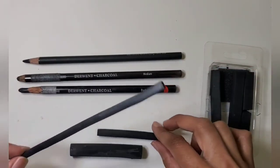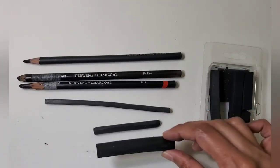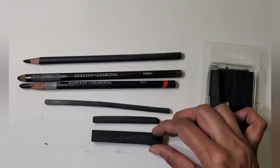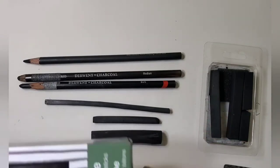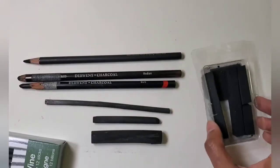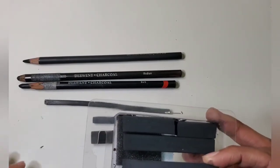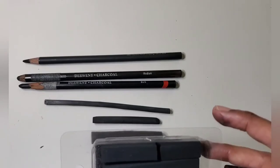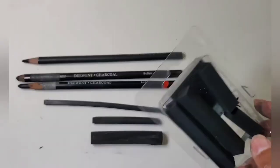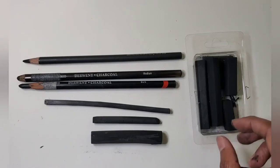There are also charcoal sticks. Vine and willow are the most common ones and they come in varied thickness — sometimes this thick as well. You can also choose to buy a box which has a consistent thickness. These are some square sticks which are rich, intense darks. They're also known as pastel sticks because they are so intense, depending on the binder used to create them. These are my go-to medium when I want intense darks.